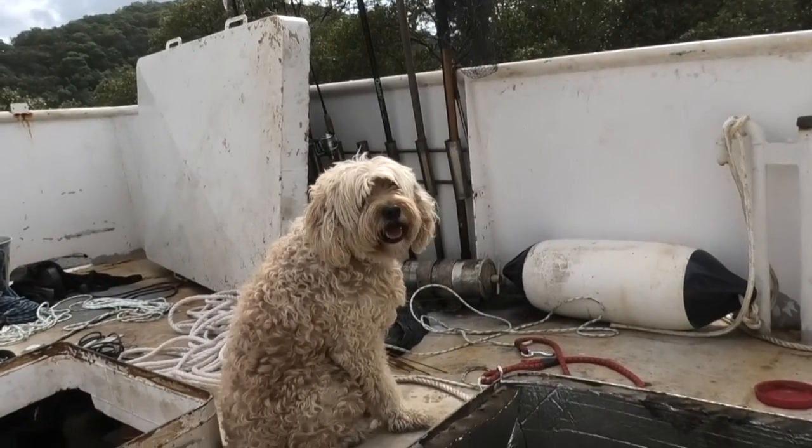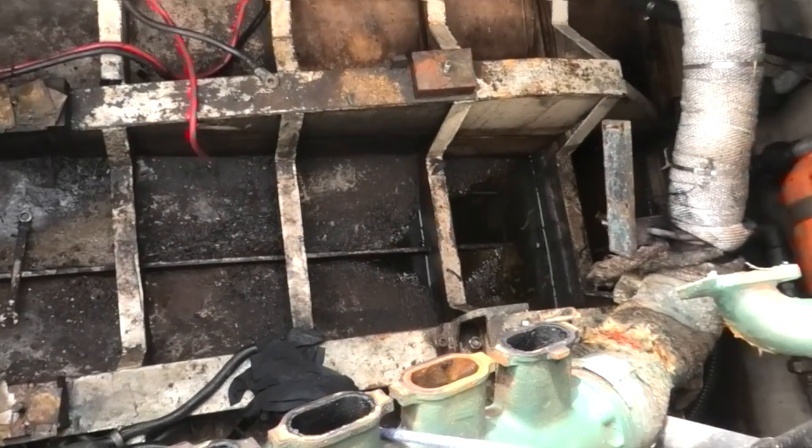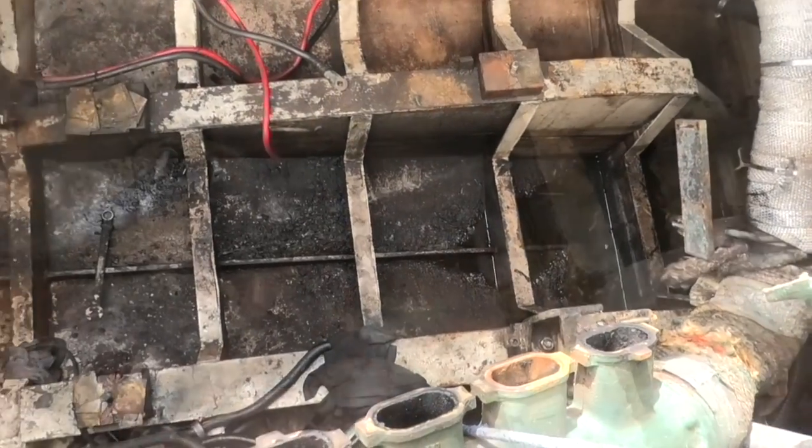Last week we got the motor out, which means now I've got good access to the bilge, so we start this video just taking a look and cleaning all the sludge out. There's lots of slime, a bit of oily water and coolant down at the lowest point, so we'll jump in and have a look.